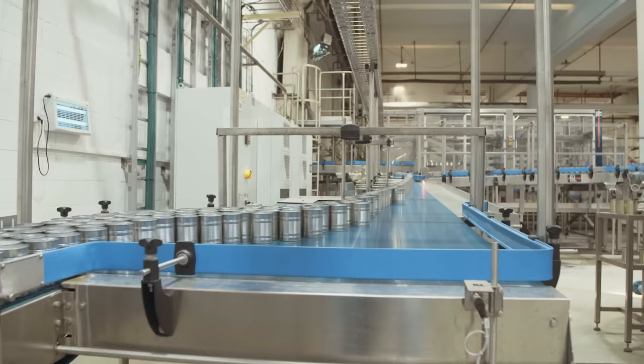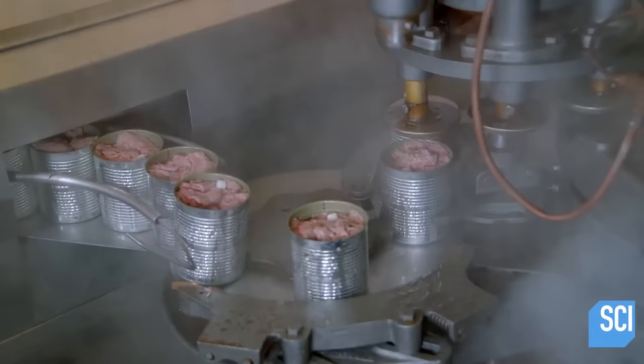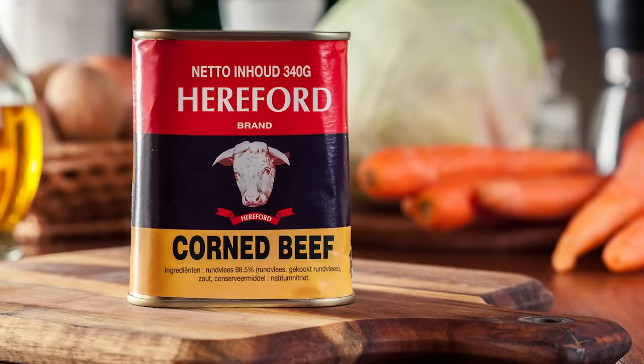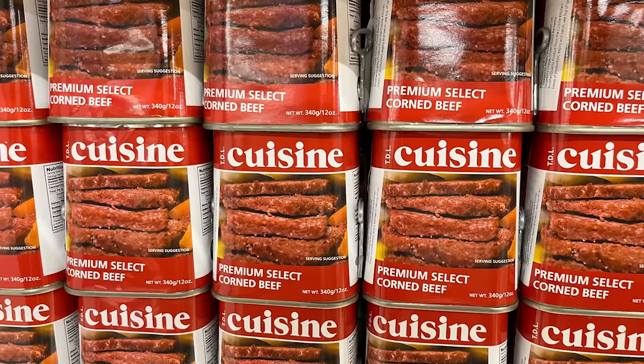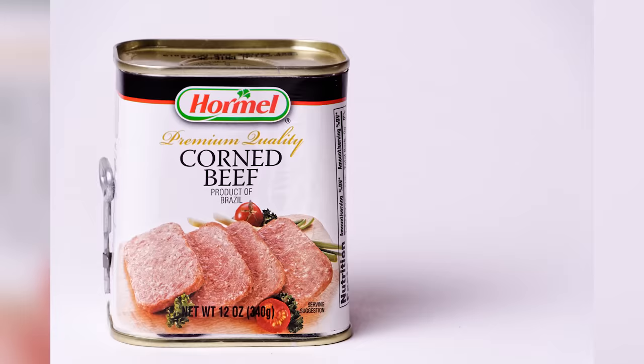At Keystone Meats, for example, a machine helps guide the meat into the individual cans. Then the cans are led down a conveyor belt where lids are sealed onto the cans. The shape of the cans used can vary, and many brands of canned corned beef are known for having a unique can shape — just look at the rectangular containers that Hormel's canned corned beef comes in.